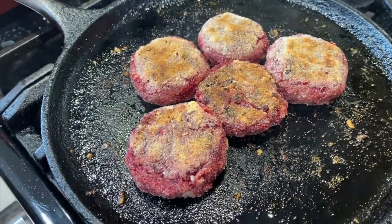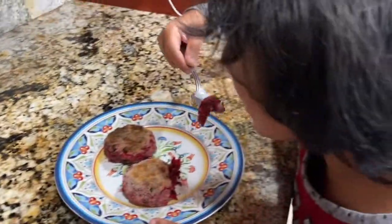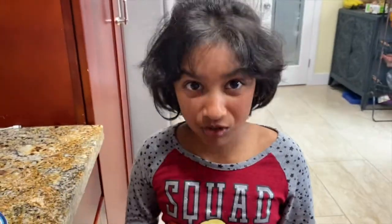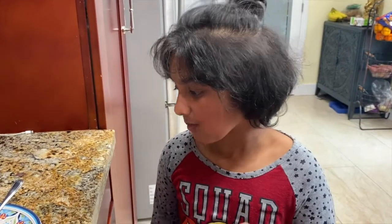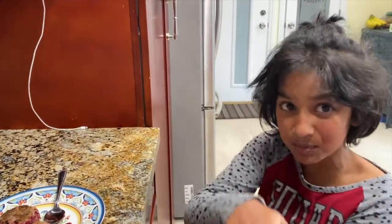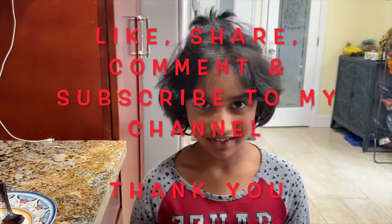The cutlets are ready — tasting time! It's a little hot but good enough to eat. It's so good! If you don't like beetroot, you should really try this recipe. It's crispy on the outside and it's like nothing you've ever tasted before. I love it. I hope you all like this recipe — give me your feedback, and until then, bye from Ria!